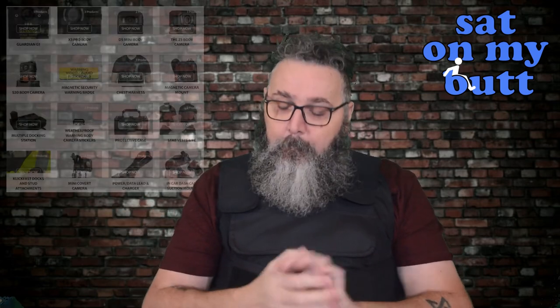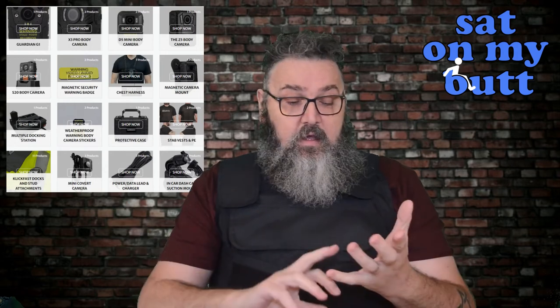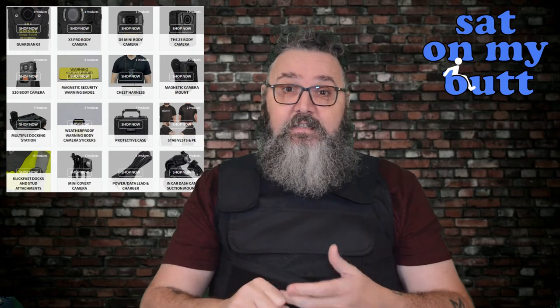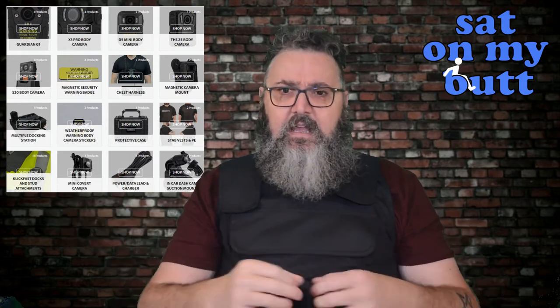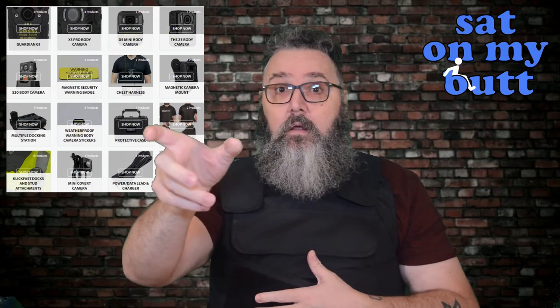Guardian G1 have all the details online of how this is stab resistant. Fully trust in the product. Go and check them out. I've got the S20 camera — their new camera — with a full review coming soon. They sell a wide range of products now: torches, security hats, high-vis vests, first aid kits, a range of cameras, mounting options for cameras, and even a dash cam mount — but that's a whole different review.